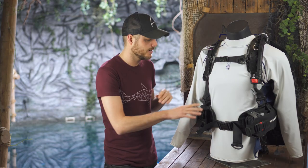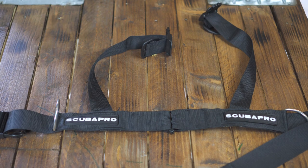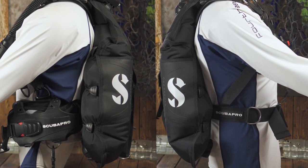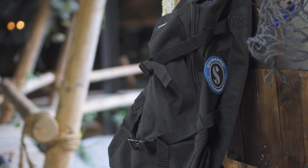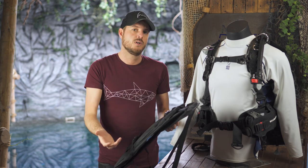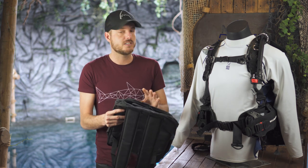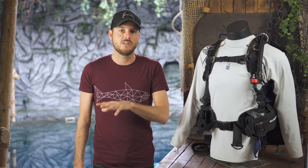Another impressive feature is that you can remove the weight pockets — you get a set of extra straps to put in their place, which makes the BCD a lot lighter and easier to travel with. You also get a bag with it, and Scuba Pro claims there's still room for fins and a regulator — a whole diving kit. This is possible with Scuba Pro's short fins, which really makes it usable locally and easy to take abroad.